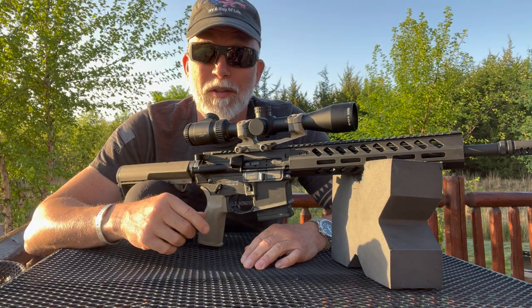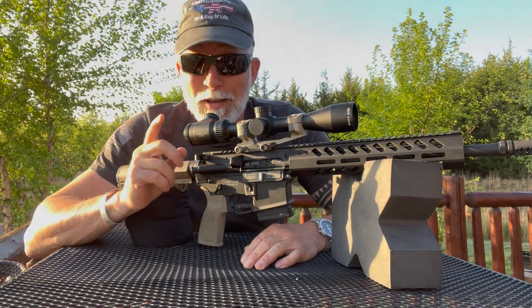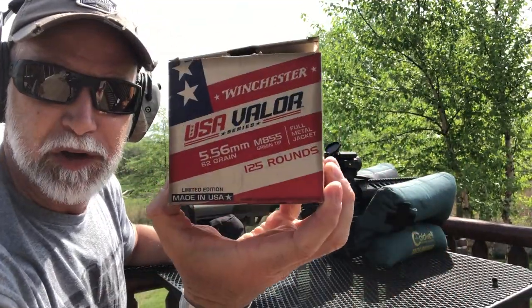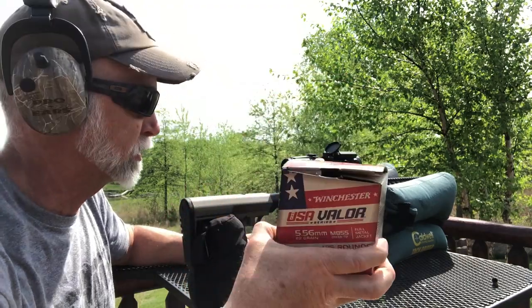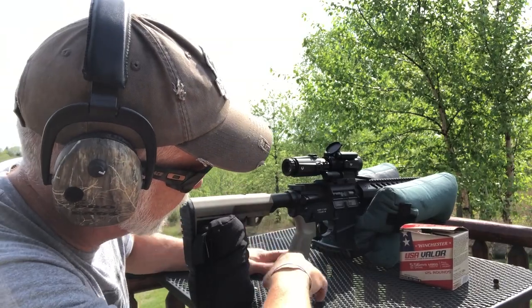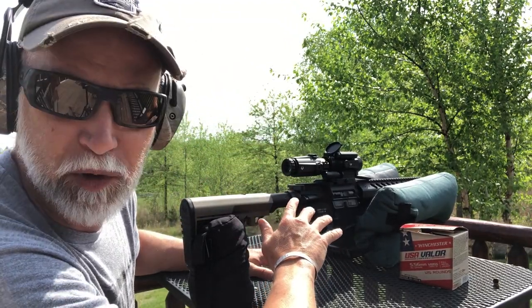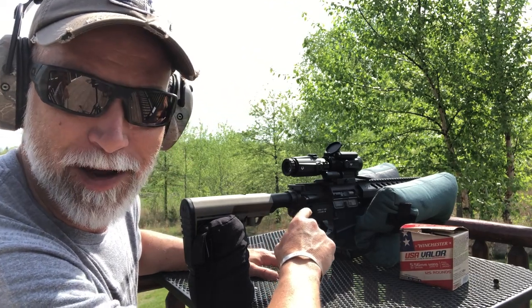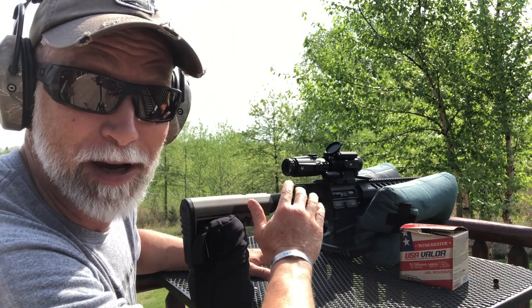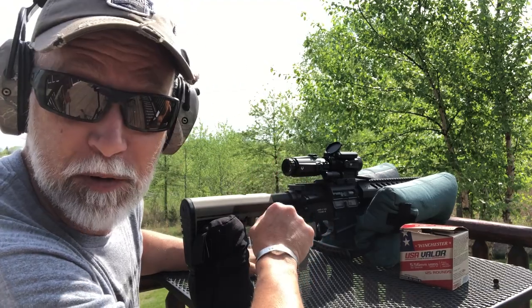I want to start with the red dot. I'm working on a red dot review with a magnifier for Viridian — check this out. I'm using the Winchester green tip. Special thanks to Winchester for providing the ammo for this review. I've got this on an SBR lower so I don't have to mess with the brace thing, and I've got a TriggerTech trigger in there that is really nice. That's going to maximize our accuracy, at least as far as the trigger goes.